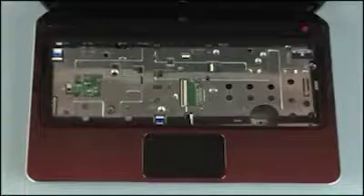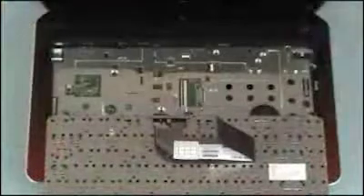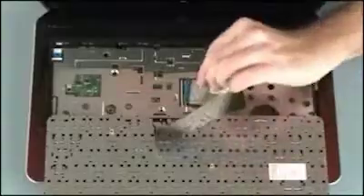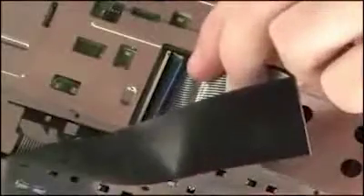Replacement: Position the keyboard on the notebook so that you have access to the keyboard ribbon cable and ZIF connector. Insert the keyboard ribbon cable into the keyboard ZIF connector on the system board.